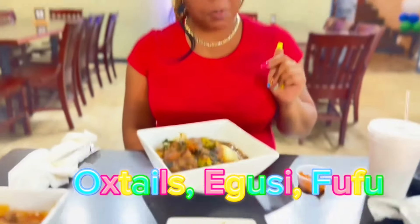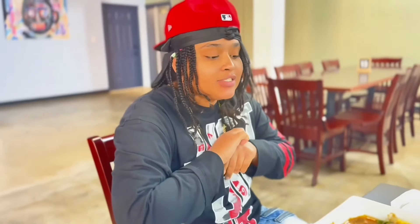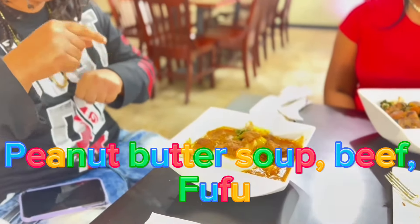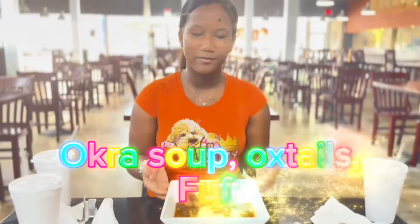What's up y'all? So we're gonna try some African fufu for the very first time. So what I got is some oxtails, some abusi, and some fufu. My name is Cece, and today I got peanut butter, beef, and fufu. I'm Janae, and today I got some okra soup with Aunt Stella Fufu.